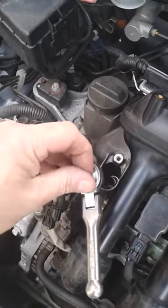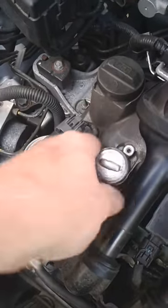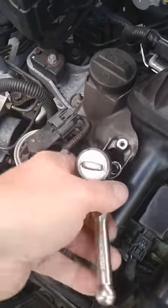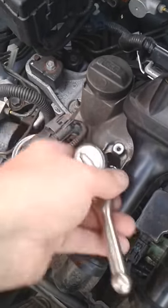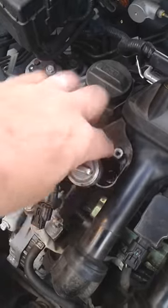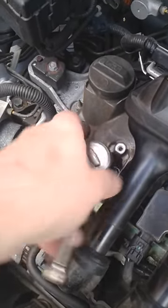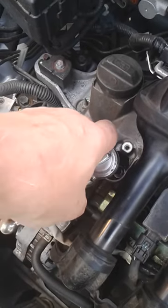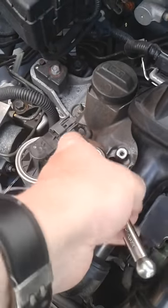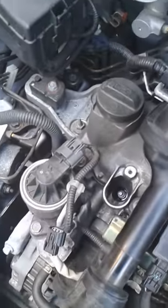If that thread gets tight and you don't believe you've actually fastened up the spark plug, stop. If you damage the cylinder head it's a very, very expensive mistake. You can feel it tightening up — check the torque yourself against the manual. There's a spark plug done up.